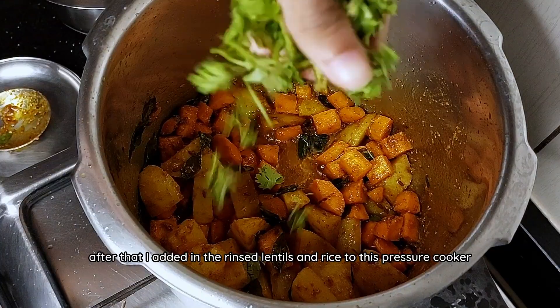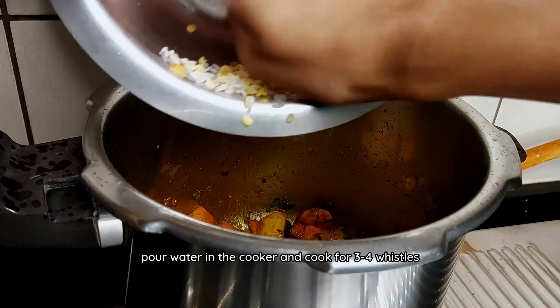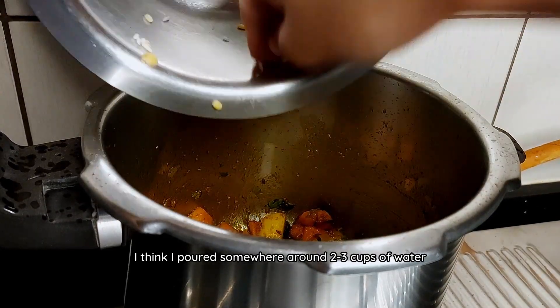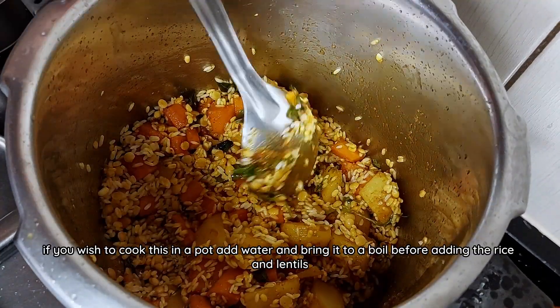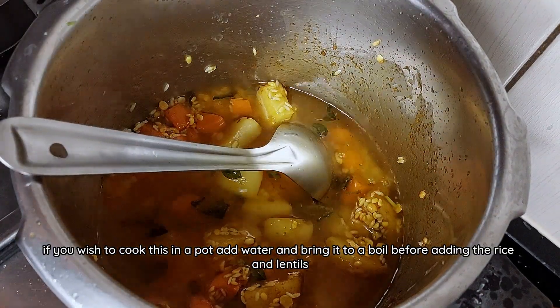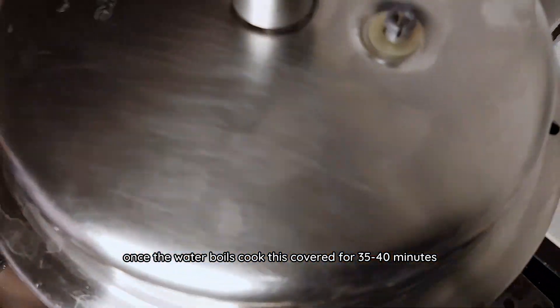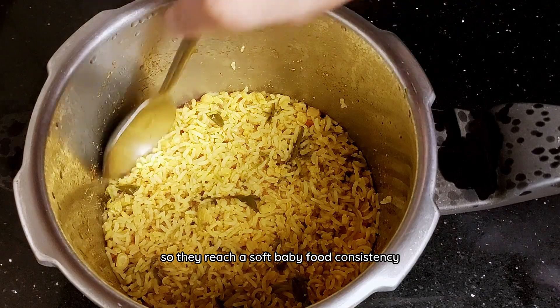I added in the rinsed lentils and rice to the pressure cooker. Stir gently to mix. Pour water in the cooker and cook for three to four whistles — I poured somewhere around two to three cups of water. If you wish to cook this in a pot, add water and bring it to a boil before adding in the rice and lentils. Once the water boils, cook covered for 35 to 40 minutes so they reach a soft baby food consistency.